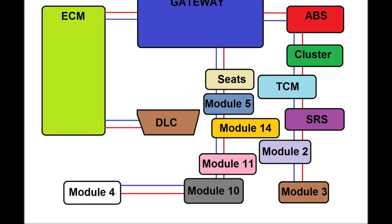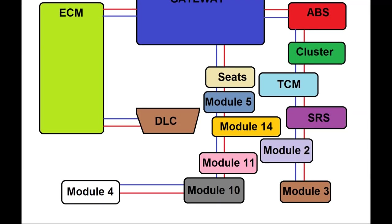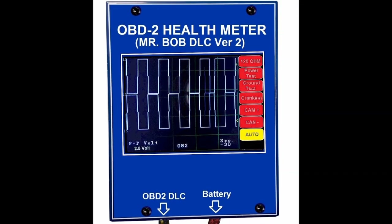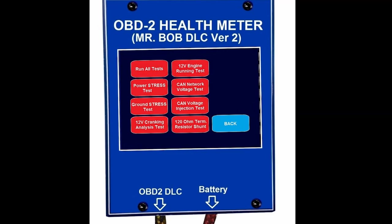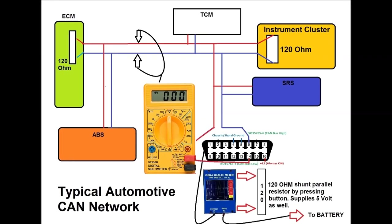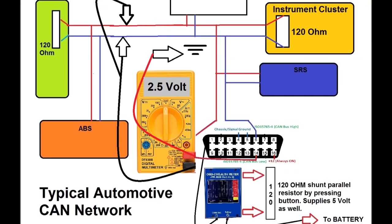If you have the OBD2 health meter unit, it's handy because it automates a lot of the testing you'd otherwise do manually. This video teaches you to analyze and pinpoint key factors: resistance between cables, termination resistors, whether you have a gateway, how many networks you have, how many modules, and what's connected to what.